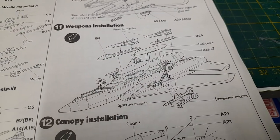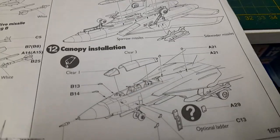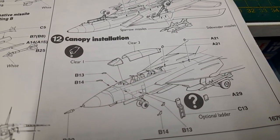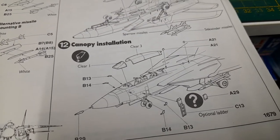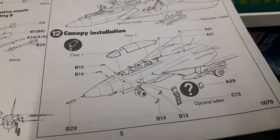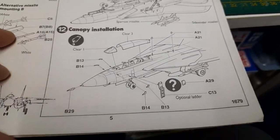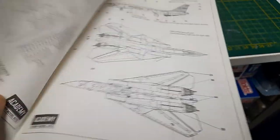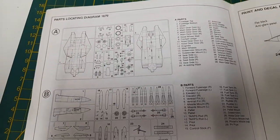After that comes the final weapons installation, and then the canopy. It's nice that this one actually has an optional ladder — my 1/48th scale kit didn't have that. Then we have the parts trees and the painting guide. That's what you get with the instructions.